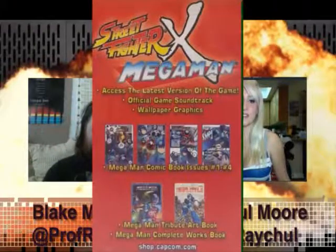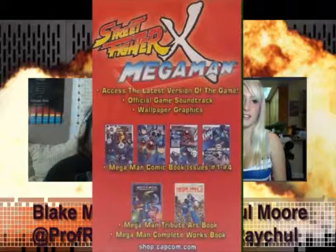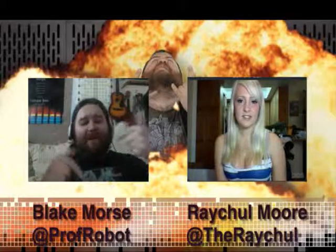If you buy this, you are going to get Mega Man issues 1 through 4 in digital comic book format. You're going to get a Mega Man tribute art book. You're going to get the Mega Man X Complete Works, which is another art book. And you're going to get the soundtrack to Street Fighter X Mega Man, which is done by our buddy A-Rival, who did a live performance a couple weeks ago. We talked to him about doing the soundtrack. You can watch that in our highlight area. And it's only $20 — that's like over $100 worth of comic books and art books.